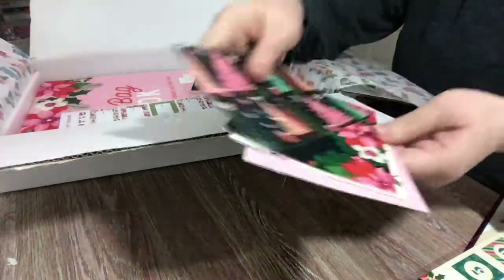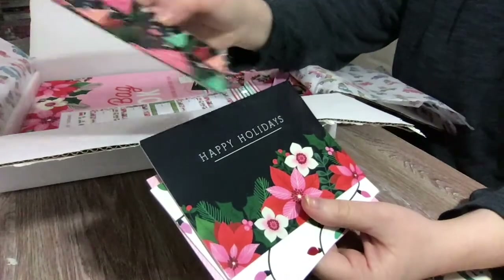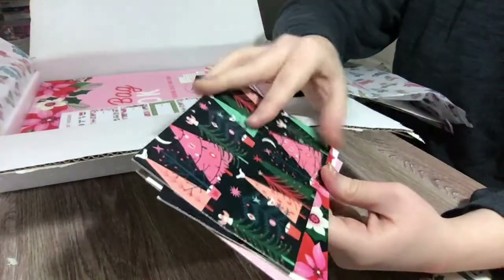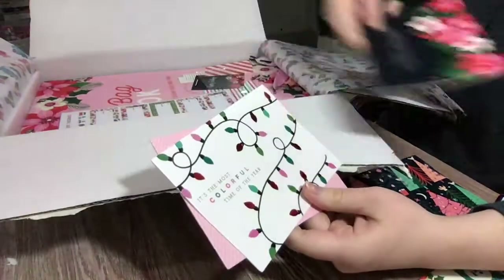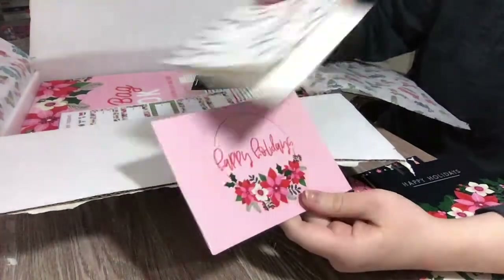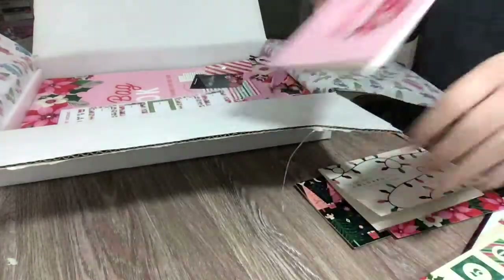It looks like we have four holiday cards. We have this beautiful folk pattern with Christmas trees — I think these are all blank inside. 'Happy Holidays,' 'It's the Most Colorful Time of the Year,' and another 'Happy Holidays' with that beautiful poinsettia print that they have for this collection.